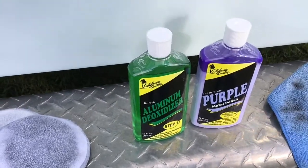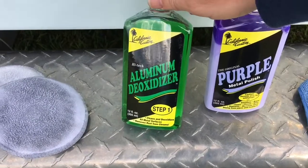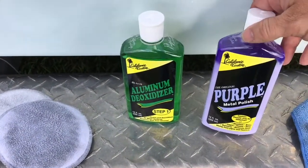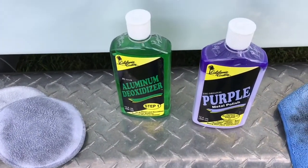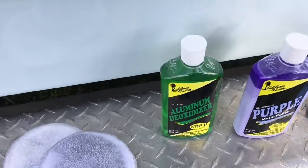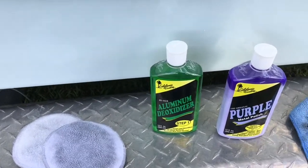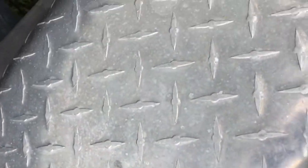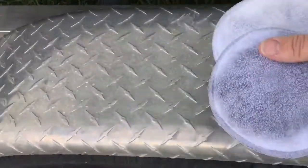I just got in my California Custom Aluminum Deoxidizer and Purple Metal Polish. I'm going to try it out. As you saw earlier in this video, I tried the Mother's Mag Aluminum Polish and a Powerball, and I had to do the other fender three times. As you can see, there's quite a bit of tarnish on this diamond trim. And we'll get started.